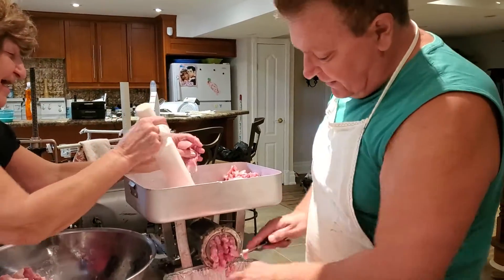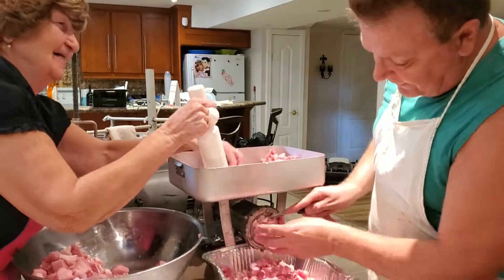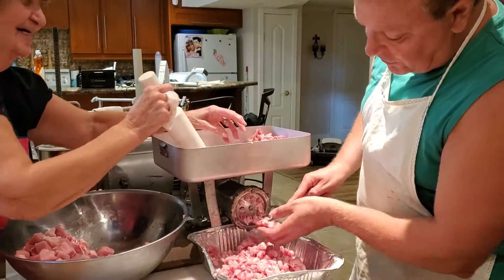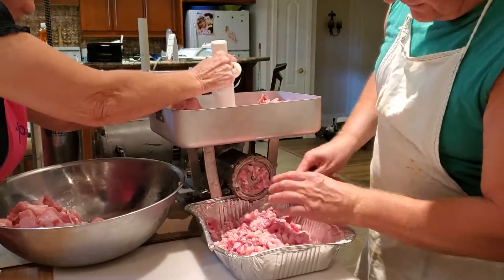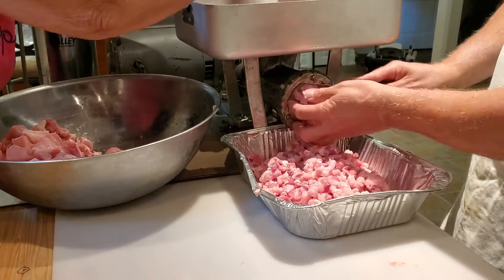As you can see, the first blade and die has large holes — fewer holes, but large. And the meat is coming out quite easily, but you do still have to help out a bit and guide it.